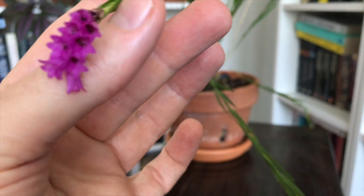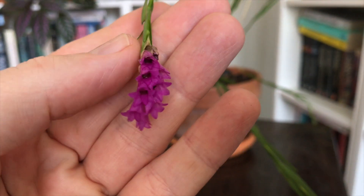Every two to three weeks I give it a diluted solution of a seaweed-based general purpose fertilizer, diluted to about one eighth of the recommended dose on the bottle. I dial that down a little bit in winter but I don't stop feeding it because it is an orchid that can grow all year and can flower at any point.